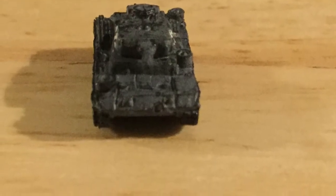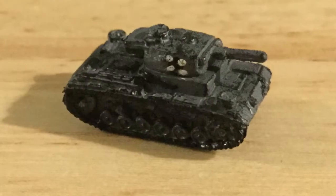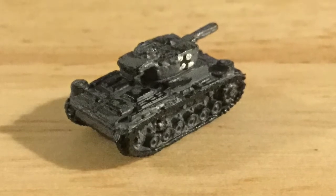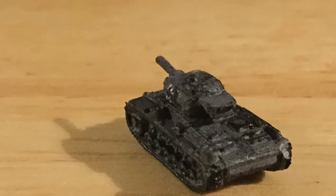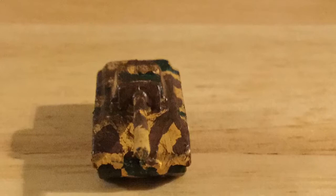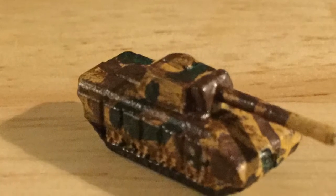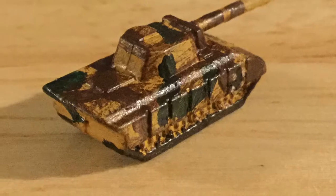I replaced all the Panther tanks in this game with the Historical Board Gaming Panzer 3s, just because I thought they were more prominent and looked a lot better. Also they were on sale, so I might as well have bought them. I painted all the little iron crosses to the sides of the turrets — these look really nice. I kept a couple Panthers just so you can build them in the late war if you want to be historically accurate, and they look cool with the camouflage scheme on them.